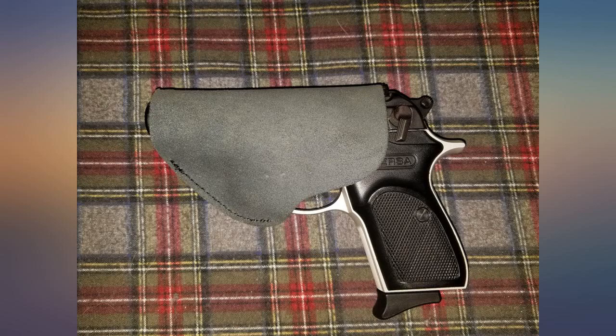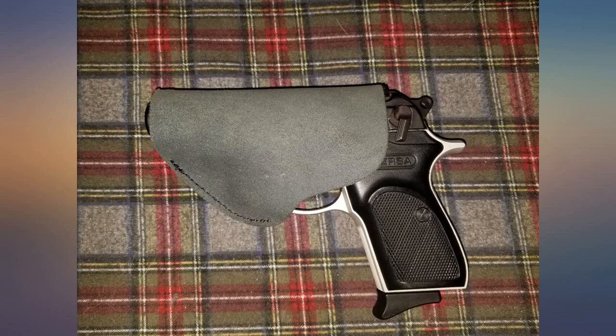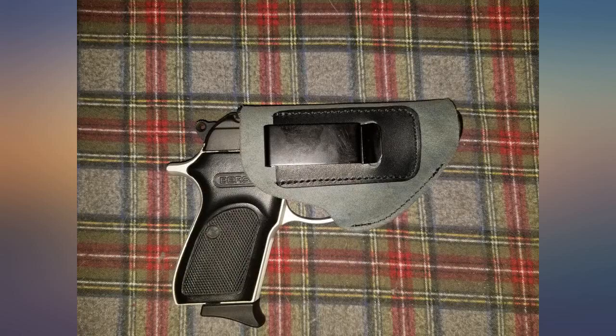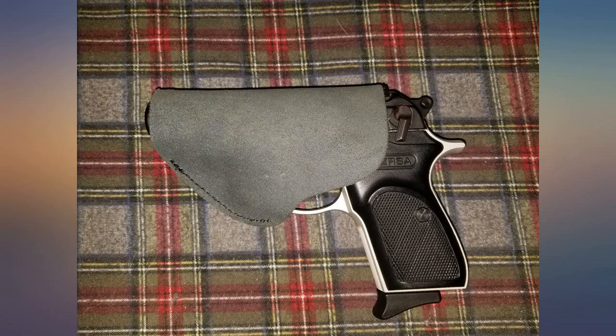I've only had it a week but it should hold up well for my purposes. I saw one review that said it was a terrible fit for their LCP and that almost made me pass this one up. He maybe has a laser on his, or he somehow got the wrong one. Don't let that one review stop you if you are interested — great fit.